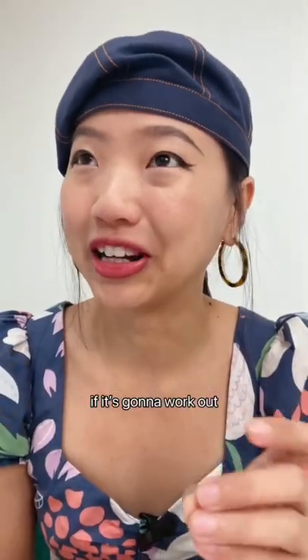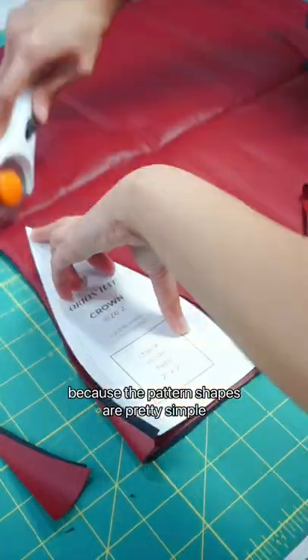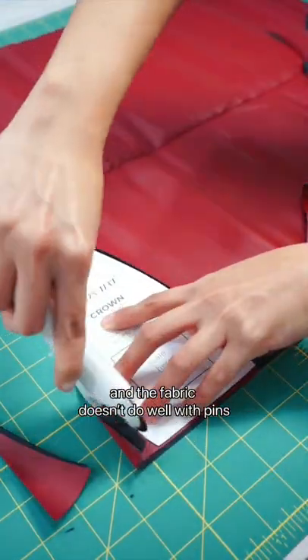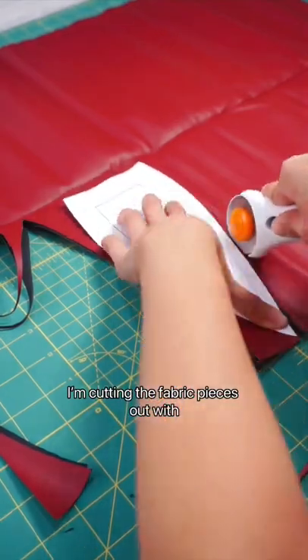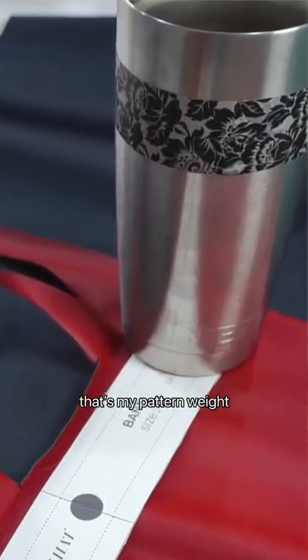I actually really don't know if it's gonna work out — it might fail at the end. Because the pattern shapes are pretty simple and the fabric doesn't do well with pins, I'm cutting the fabric pieces out with a rotary cutter and some pattern weights. That's my pattern weight.